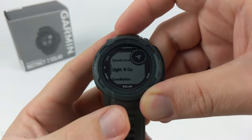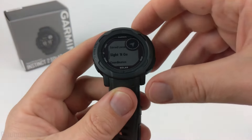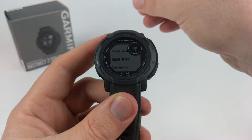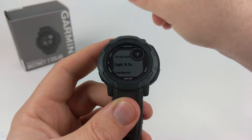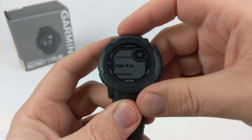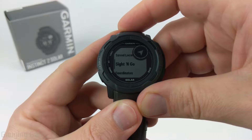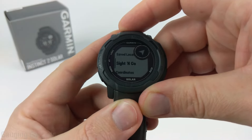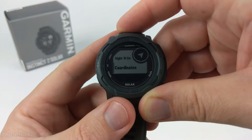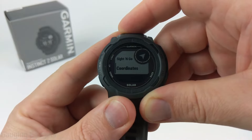Going back to navigation, under Saved Locations we have Sight and Go. This is where you point your watch in the direction you want to navigate to and it will lock onto something and make that your heading — navigating you to that point and keeping you going in that direction. This could be useful if you see a mountain or a river you want to navigate to. Additionally, we have Coordinates, where you can enter custom coordinates on your watch and that will be saved as a saved location to navigate to in the future.